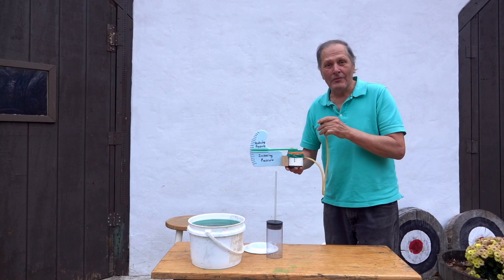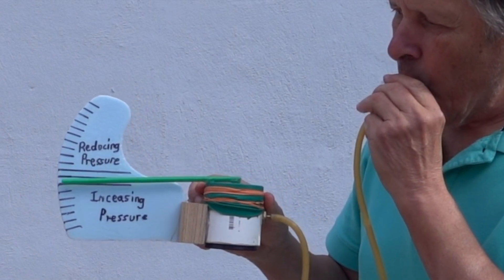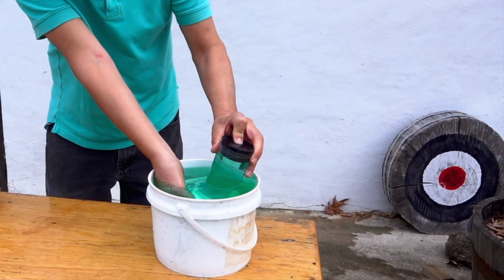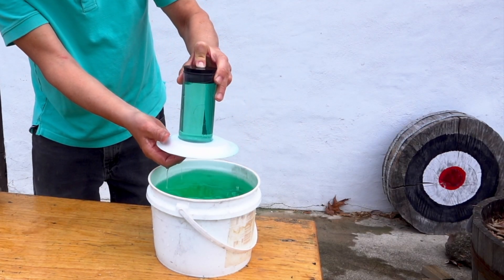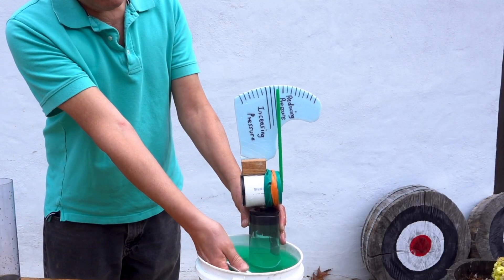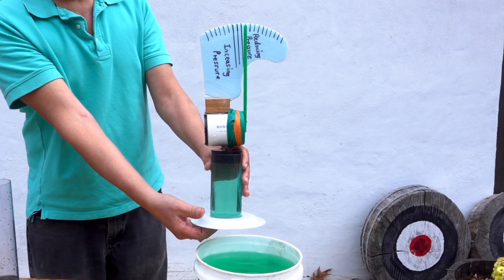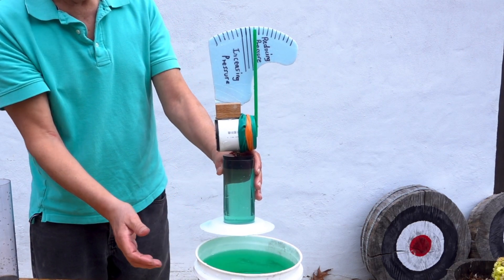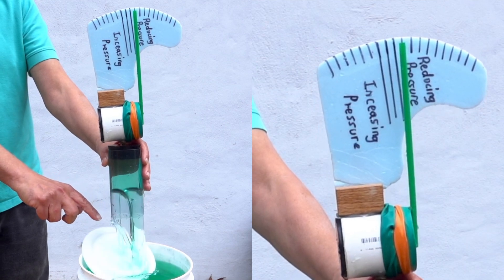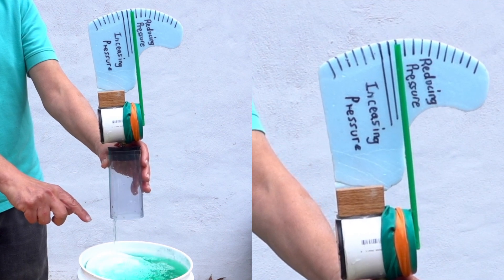We can observe that change with this homemade pressure gauge. Let's see what it shows us on this tube that's 5 inches long. When I remove it from the bucket and cap it, we do see a slight reduction in pressure. The actual change might be easier to see when the water is released from the container. The gauge goes back to normal pressure inside and out.